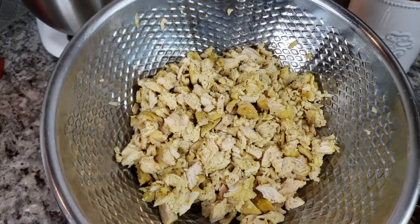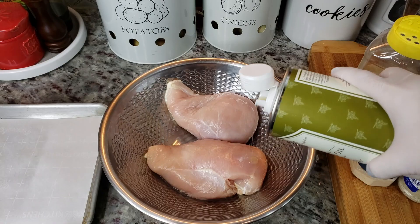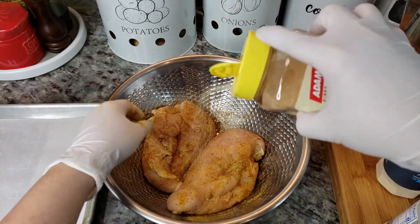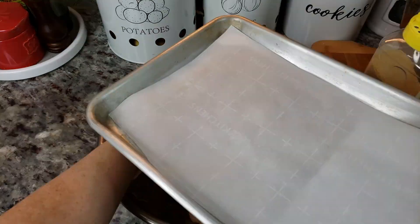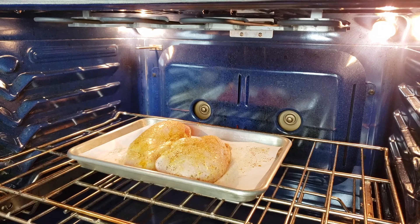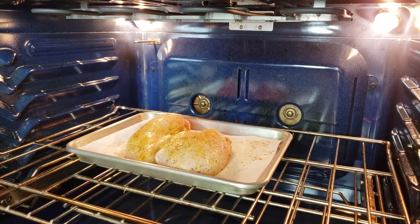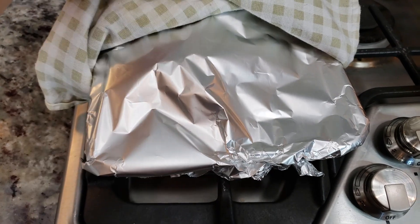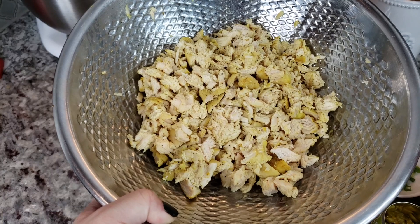For the chicken filling, I took two chicken breasts and seasoned them with lemon pepper, onion powder, garlic powder, and a Trader Joe's seasoning I like — but you could use salt and pepper or any seasoned salt or rub you prefer. I baked them in a preheated oven at 400 degrees Fahrenheit for about 15 to 20 minutes, let them rest for another 10 to 15 minutes, then chopped them up. You could shred or chop however you like.